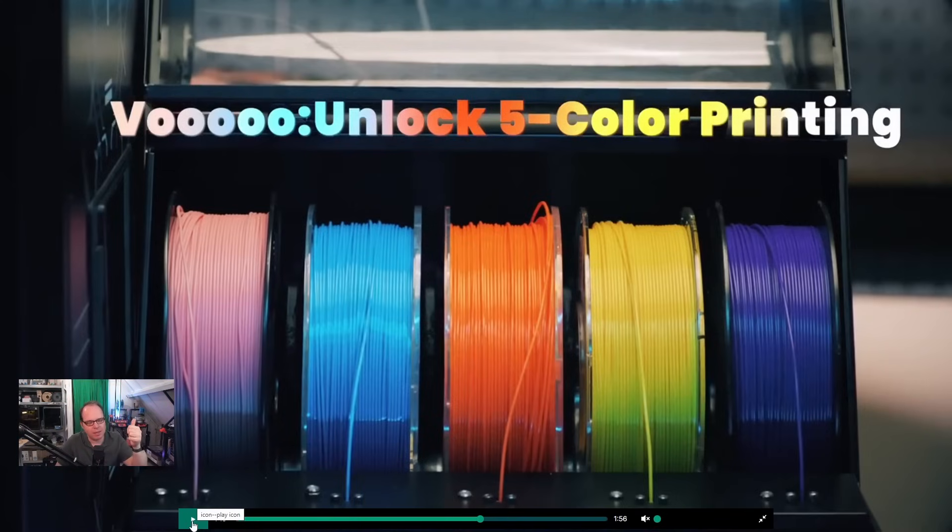We have seen the MMU from Prusa, the AMS from Bambu, the CFS from Creality - various names that suggest you can use multicolor, multimaterial in your system. In the multicolor unit, they are doing this differently. It's called VOO - almost sounds like Voodoo. Unlock five-color printing - similar or equal to the Prusa MMU system, five colors, five different kinds of filaments, instead of four.